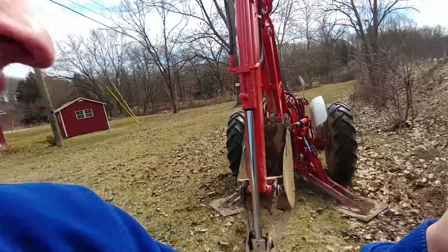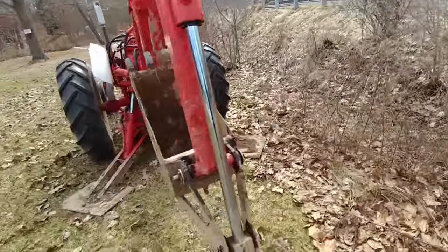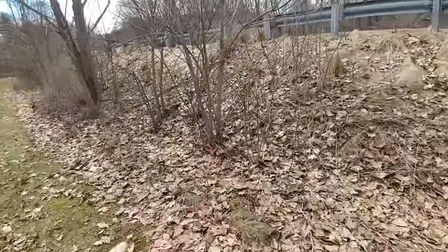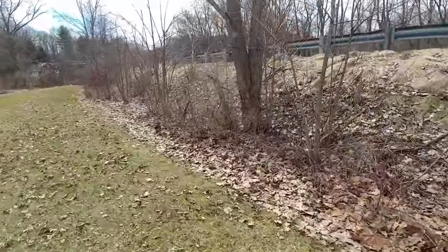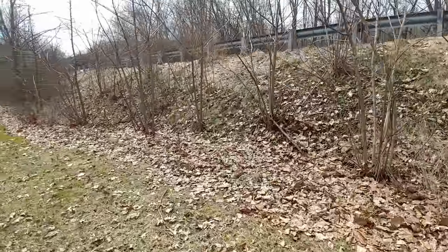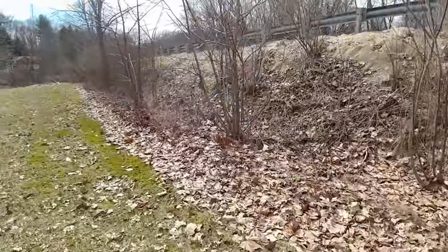Today I'm getting out the backhoe again to get rid of some of these walnut saplings — little walnut trees like that one there, this one here, and all of these little clusters. They go the entire length, and some of these things are 18 feet tall maybe. I'm just going to get rid of as many as I can, dig them up and get them out of here.